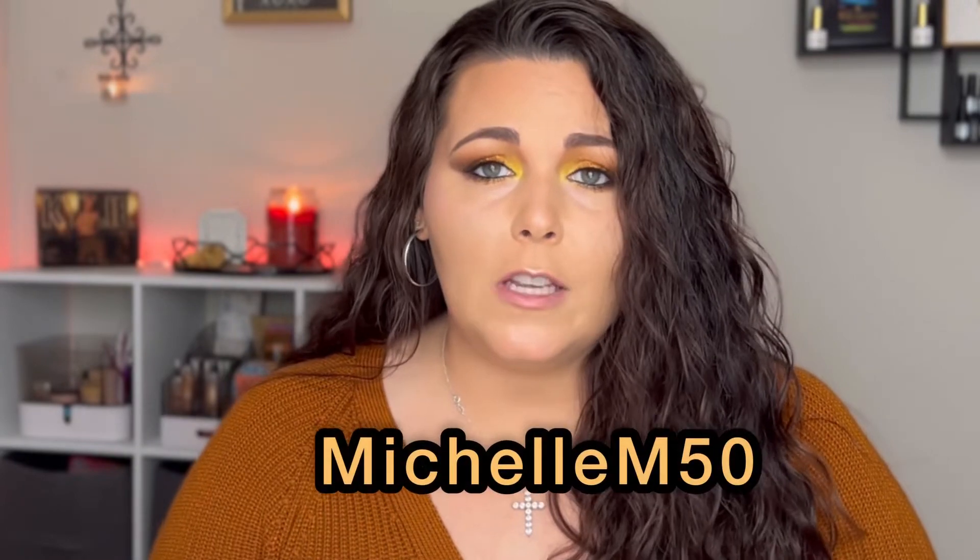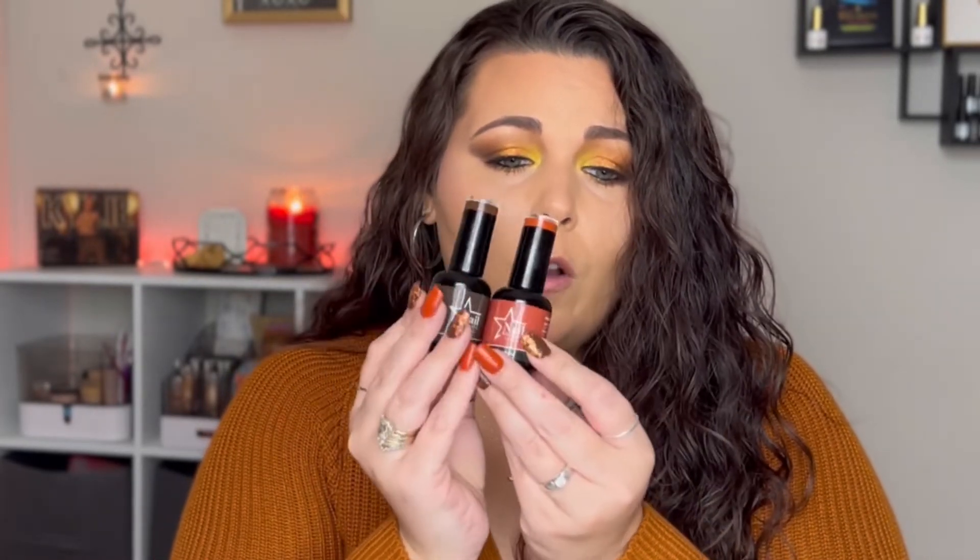If you use code MICHELLE50, you're going to get 50% off your order. I'm going to have their website linked down in the description box and I will list all of the colors that were sent to me. These two are the ones I used, and I'll make sure to put that in the description box as well.